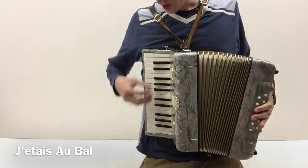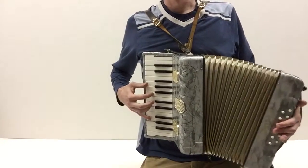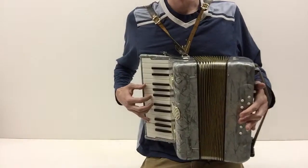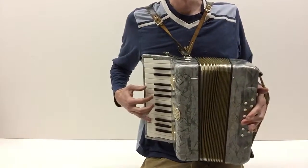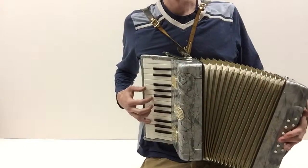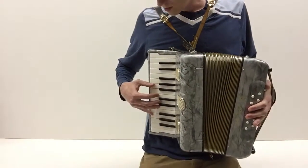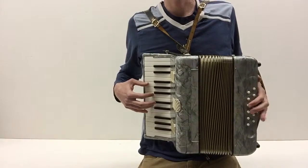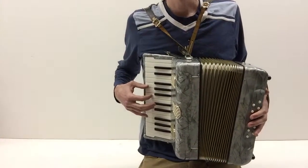All right, here's Jeter au bas. That might seem hard but it's pretty straightforward. What I like about it — it's two chords over here and then mostly just an arpeggio on this side.